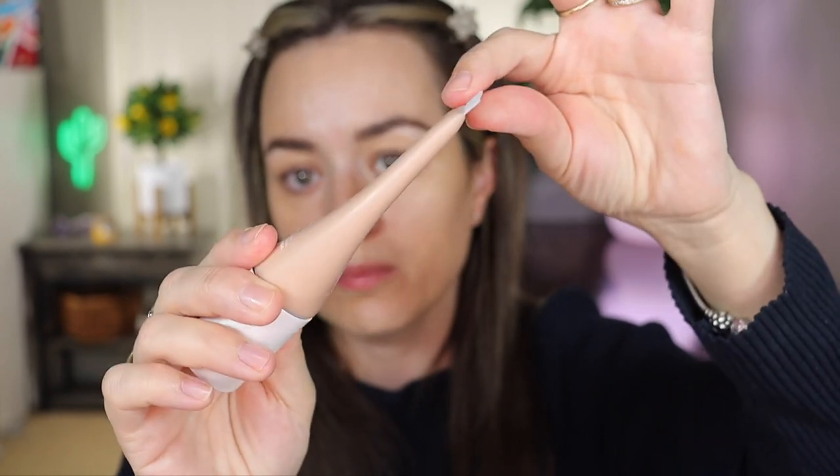You can use this as a primer underneath your regular foundation if you want — so if you want to use more of a matte foundation, you can put this underneath. You can also use this under your foundation to provide that more natural glow coming through. I really love it.